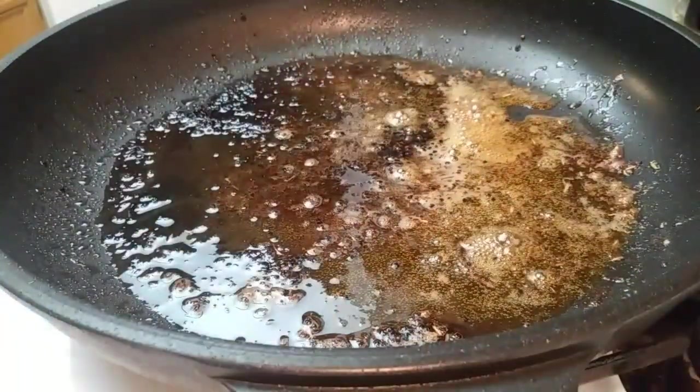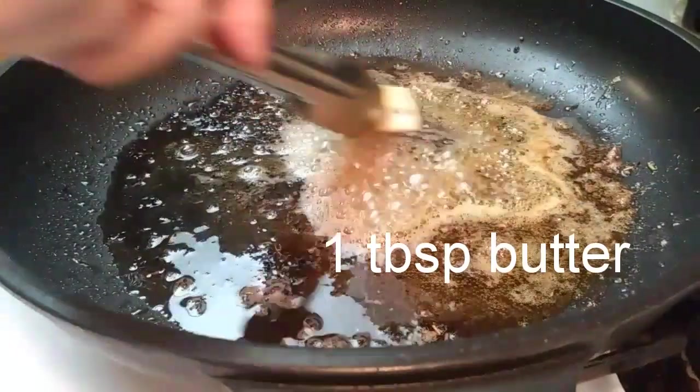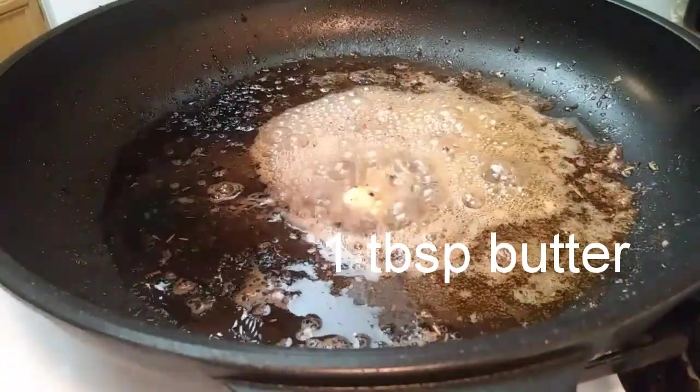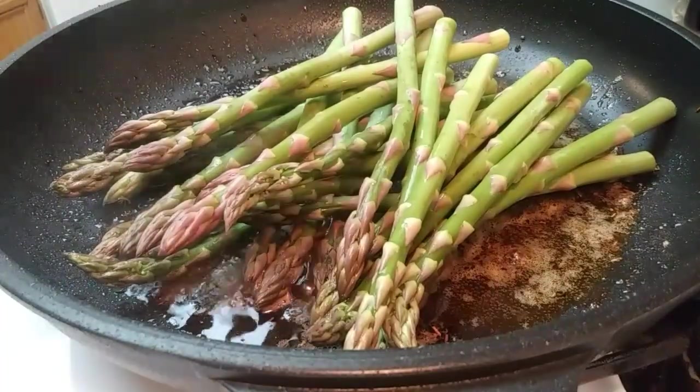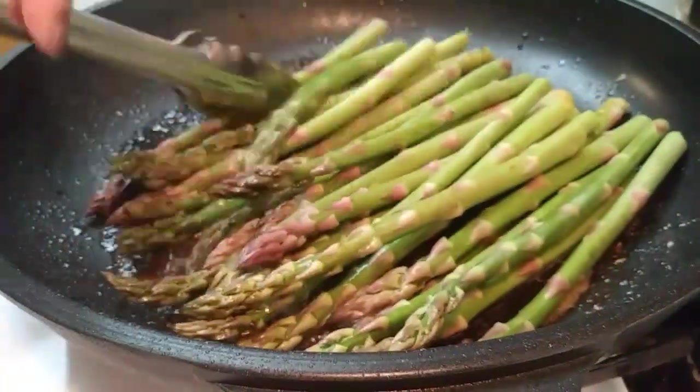Then we're going to add another tablespoon of butter and let that melt and get nice and bubbly. Then we're going to add our asparagus and let that cook for about four to six minutes — I did mine for about four minutes. You want to cook it until it gets tender.